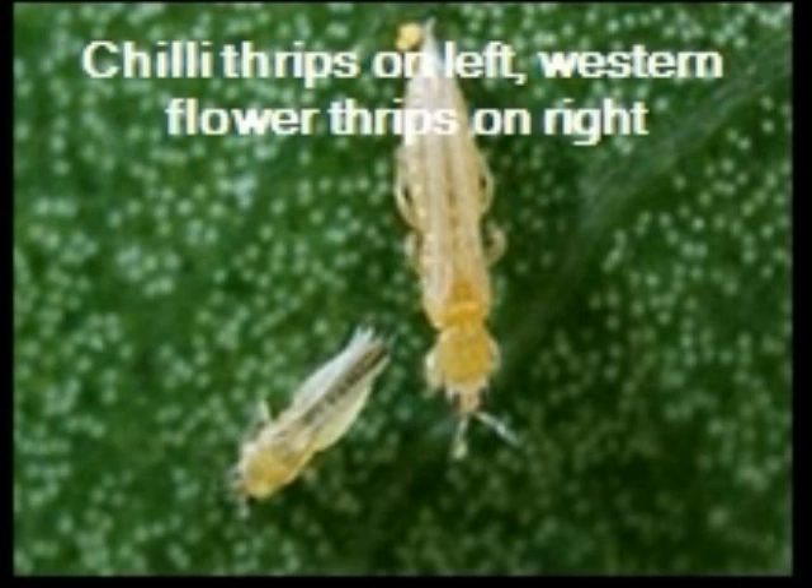Chili thrips are much smaller than western flower thrips. Chili thrips usually damage leaves, while western flower thrips damage the flowers. Both are food for the Swirsky mite.